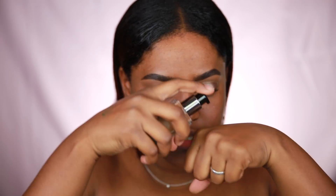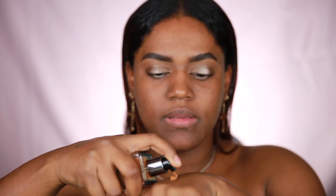I'm putting some on the back of my hand so you can see the texture. It's pretty thick — definitely not too watery, which I typically like in a foundation.